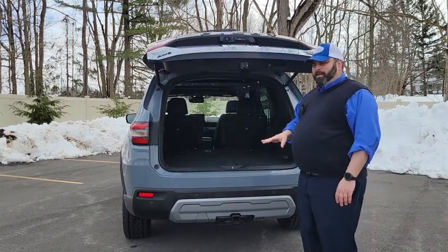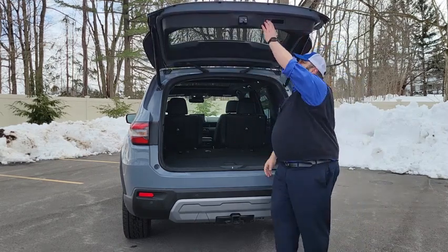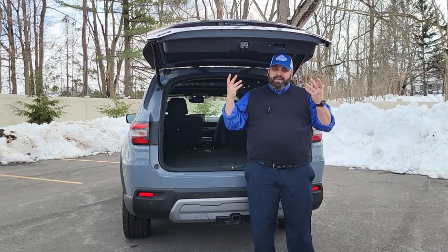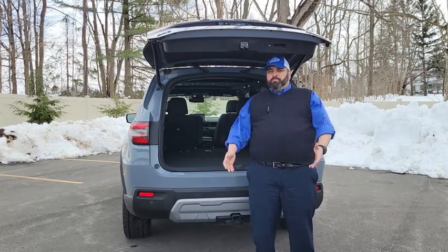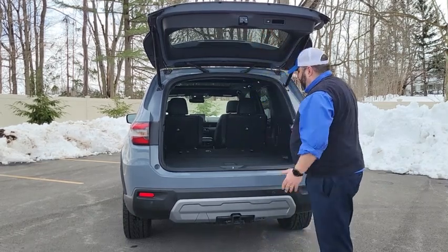The other thing I like about the tailgate is that Honda also thought about safety. In the event that little fingers or little toes get in the way, it will instantly stop if it feels any kind of resistance. Just one more safety feature that Honda thought of to make this one of the best vehicles out there.